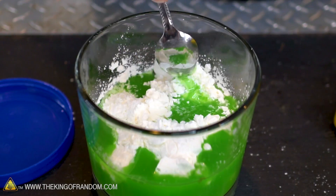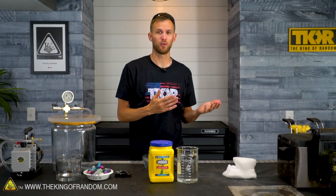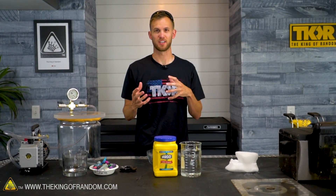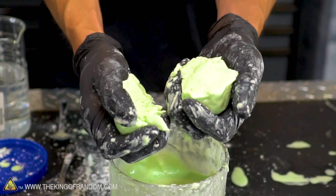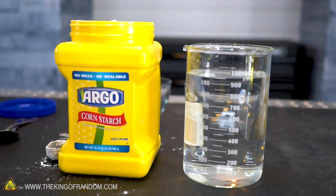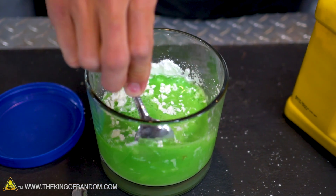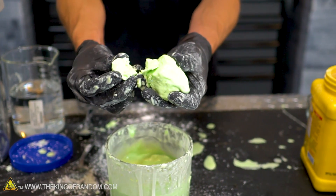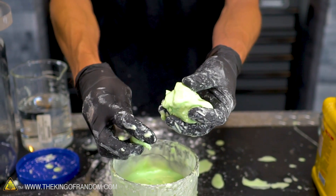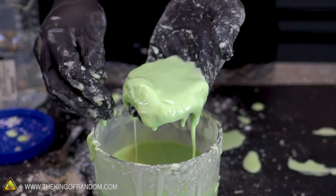Oobleck is something most of you are familiar with by now. It's a combination of cornstarch and water that forms a non-newtonian fluid. A newtonian fluid retains the same rigidity regardless of pressure and stress. Non-newtonian fluids change when you put stresses or pressure on them. Cornstarch and water mix together to form oobleck, which is a liquid that's pretty runny if it's just sitting there, but when you add a lot of pressure it thickens up considerably and becomes almost a solid.